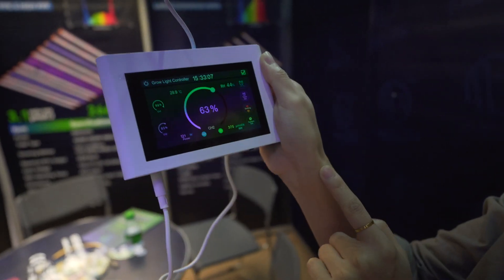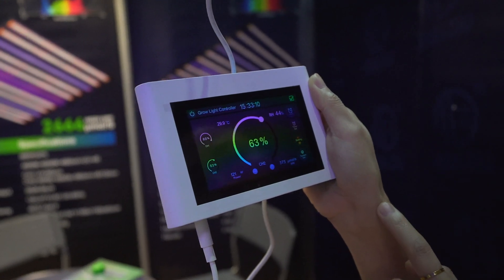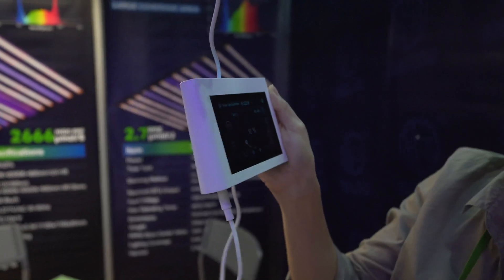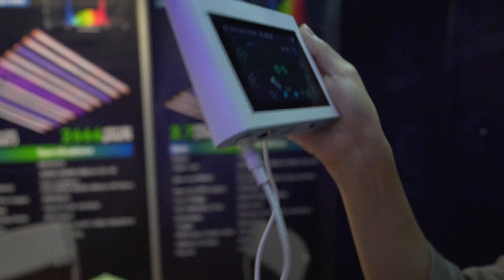You can also do time setting and sunrise and sunset effects. And it also measures humidity and temperature. So this is primarily for lighting control.